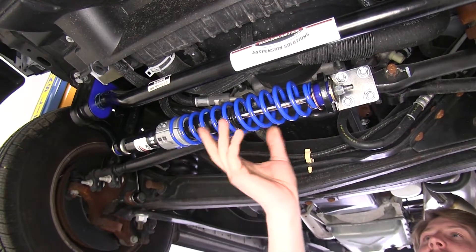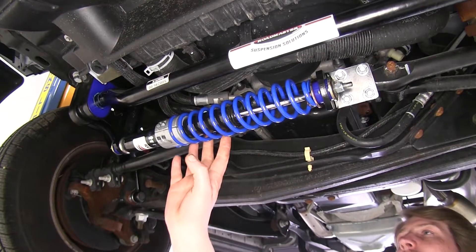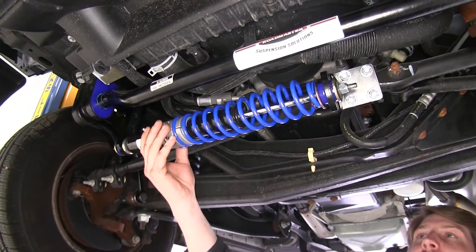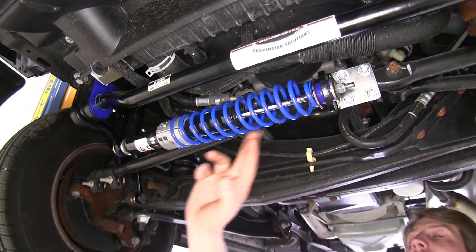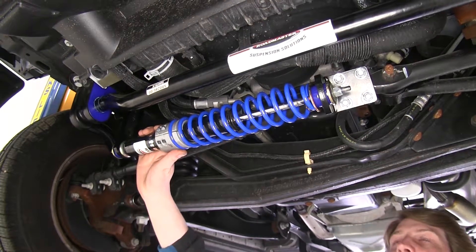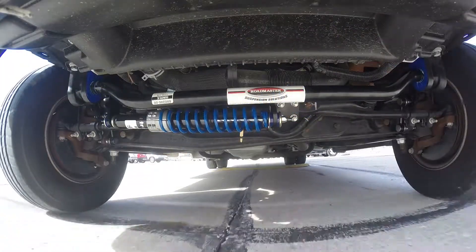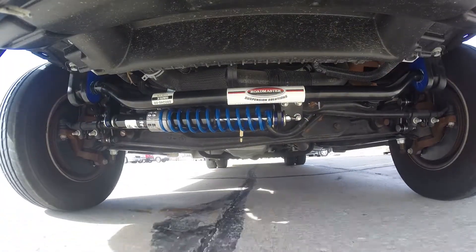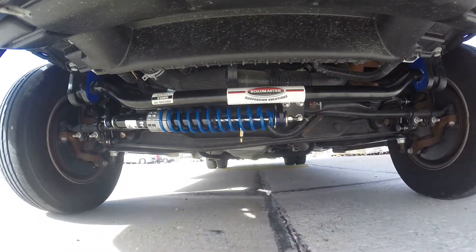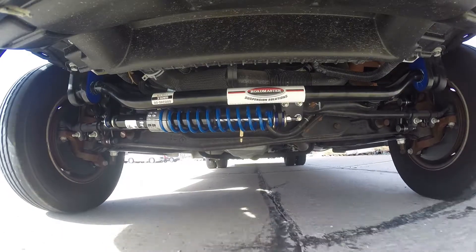Next we're going to take a look at our steering stabilizer. While this is optional equipment on most factory vehicles, the one we've got here from Roadmaster is going to be way more robust. It's got a coil spring in addition to the normal stabilizer shock, which is going to provide more dampening force. So when you're driving down the road and you get those winds or slight uneven surfaces, it's going to help minimize that and maintain a straight wheel, reducing driver fatigue.